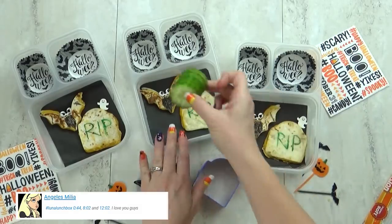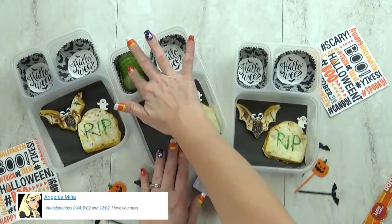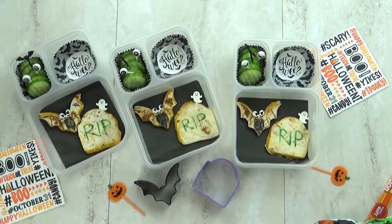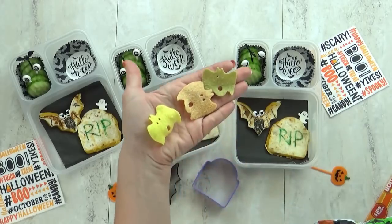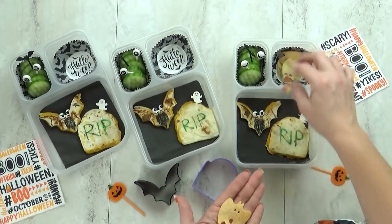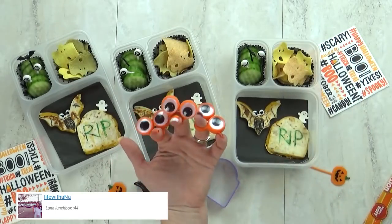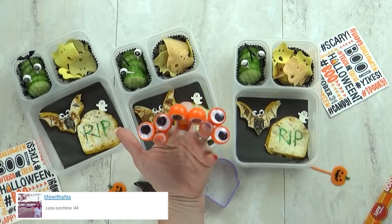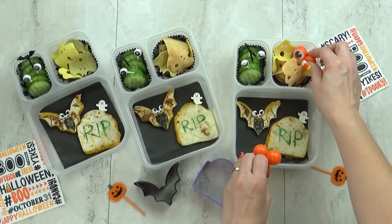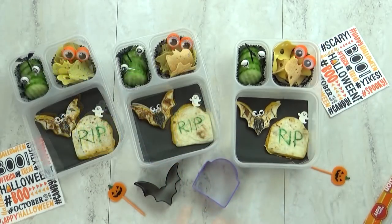In this back corner I'm going to throw in some cucumbers. I've used my crinkle cutter to make them look really special. I'm also going to throw in as many eye picks as I can. Next I'm going to throw in some bat and ghost veggie chips — I think I buy these every Halloween and the kids love them. To make it look extra fun I'm going to add some googly eyes I found at the Dollar Tree.